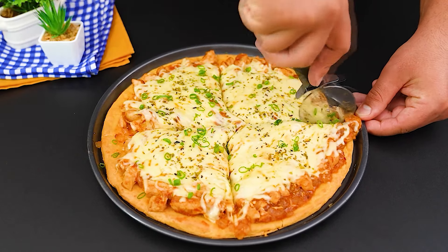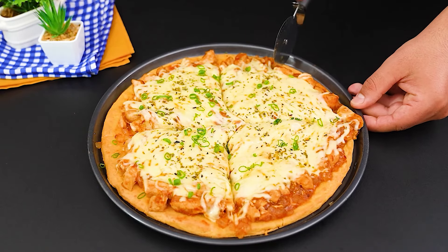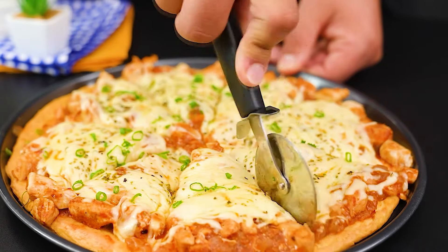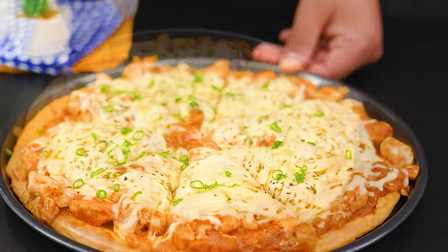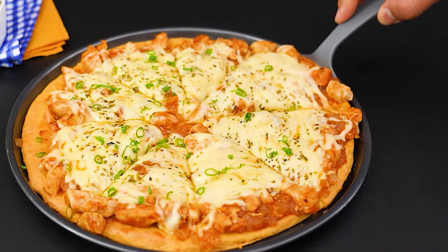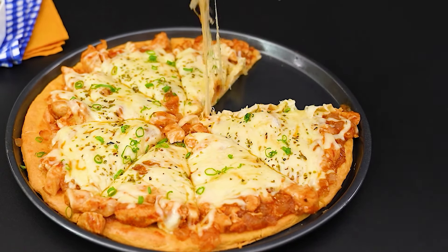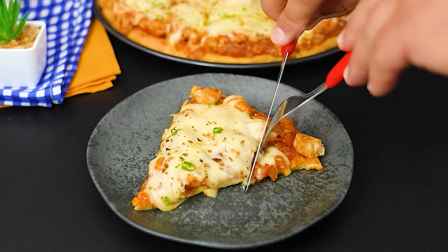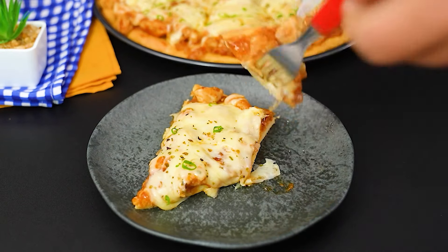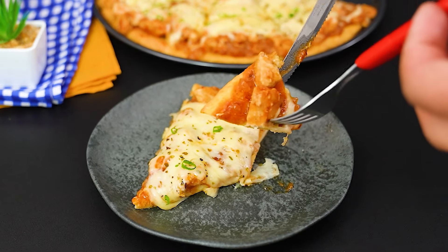And as a result, we have a delicious pizza made with that leftover rice, reinvented in a practical and tasty way. Enjoy every slice! If you like this tip, don't forget to like the video and subscribe to the channel for more creative recipes like this one. Comment below what you think and how you usually reuse leftovers in your kitchen. Thanks for watching, and see you next time.